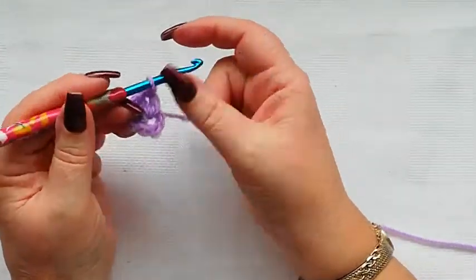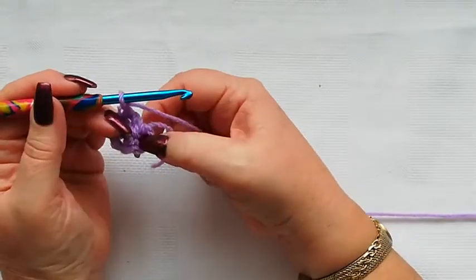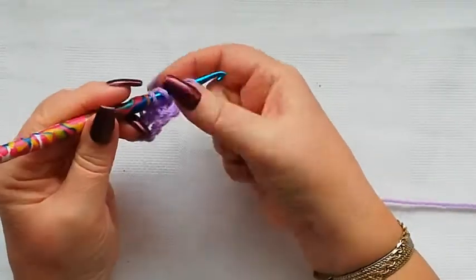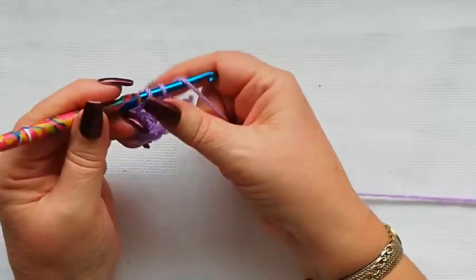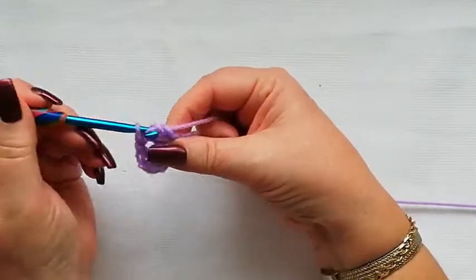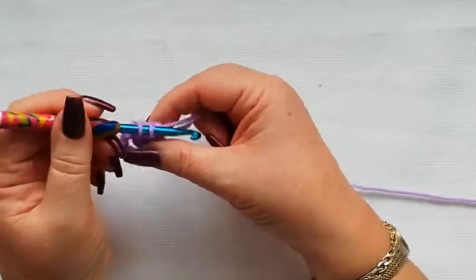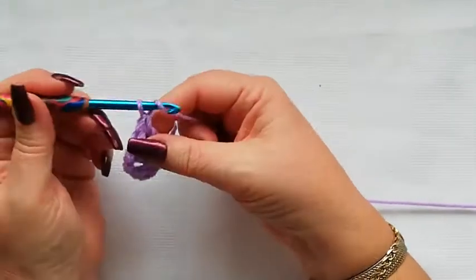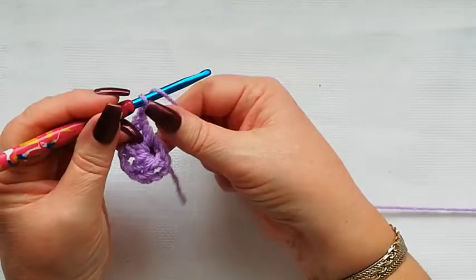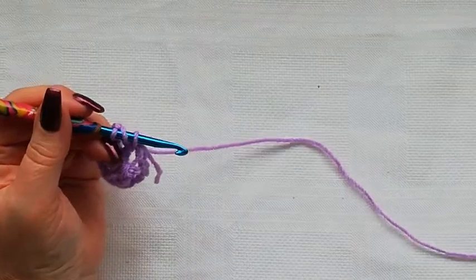We're going to chain one — which is just yarn over and through — and we're going to do another three doubles into this same ring: one, two and three.